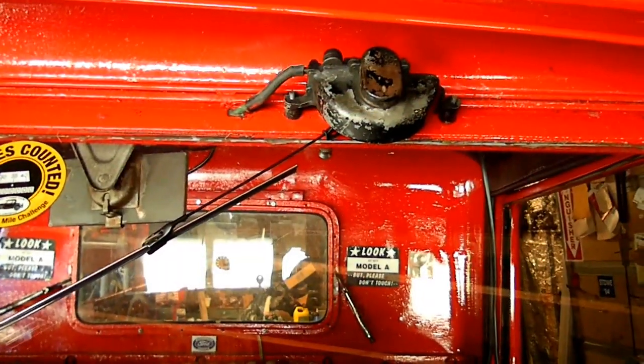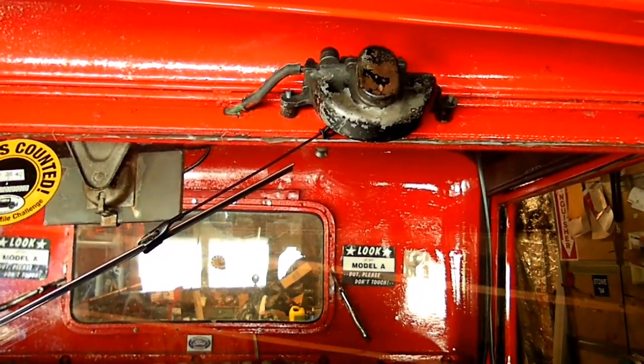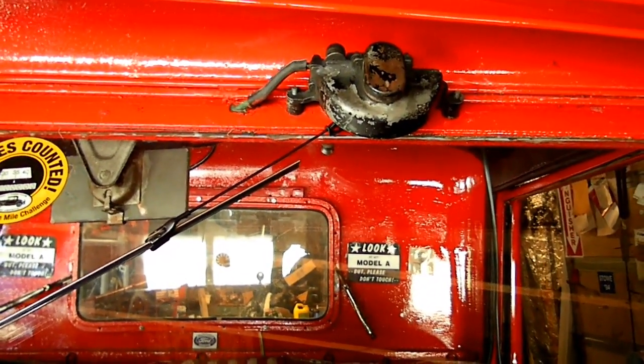And that's all there is to replacing your wiper arm and wiper on your Model A Ford.